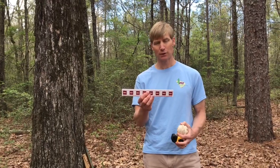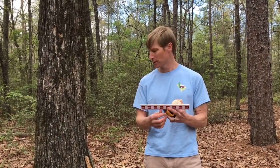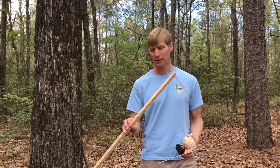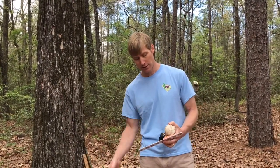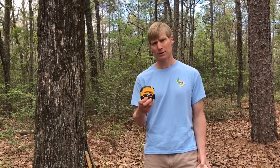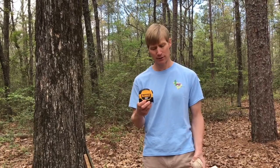So first, either a ruler if you're measuring maybe shorter trees, or a yard stick or a meter stick if you're measuring taller trees, a tape measure — a hundred foot tape would be best, but if this is all you have, this will work too and I'll show you how to use this — and then just a ball of twine.